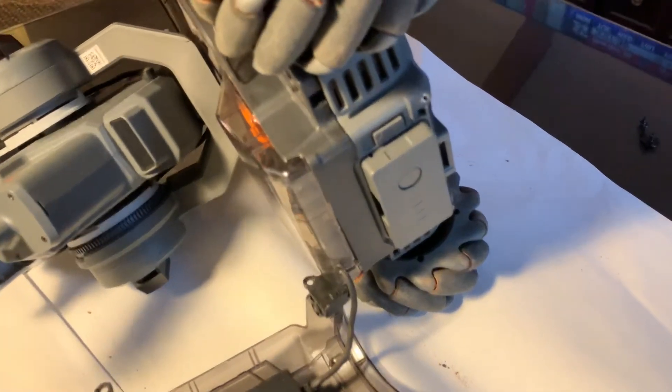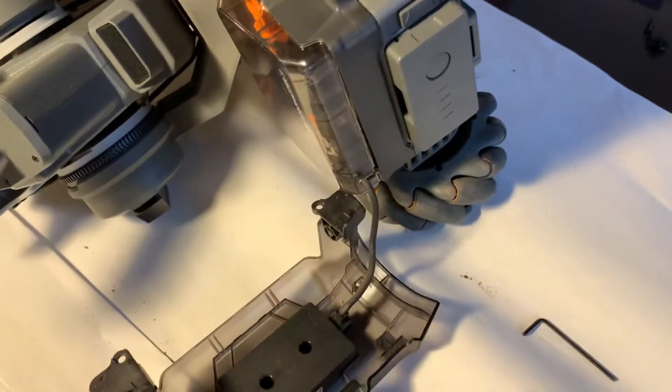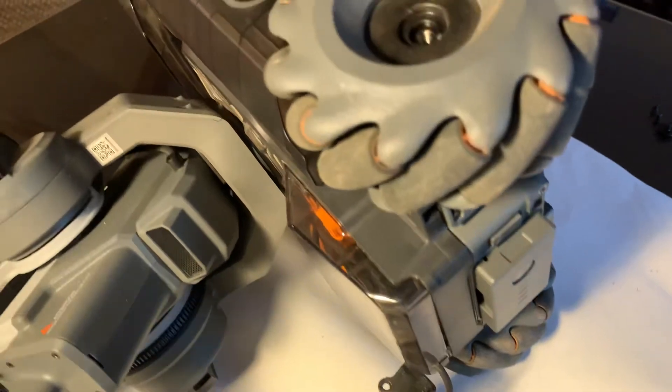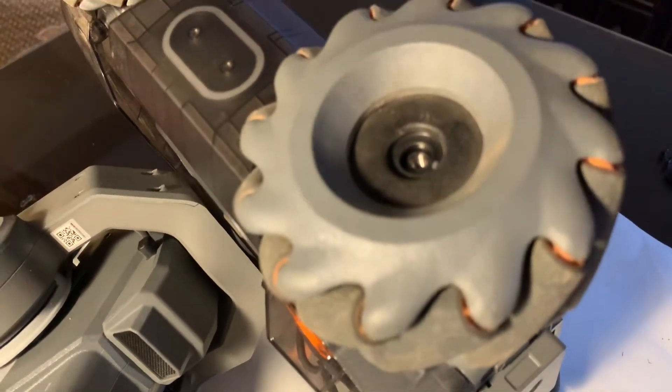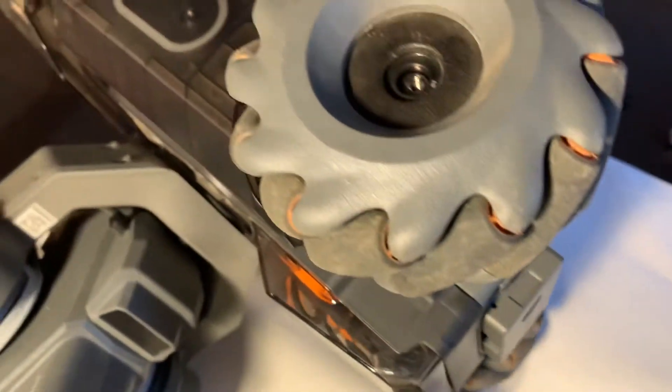So here's what you need to do. I took off the battery cover here because it was a little bit easier to record. First thing you need to do — and it's fairly easy — you only need a couple of tools: just an Allen wrench, the right size.